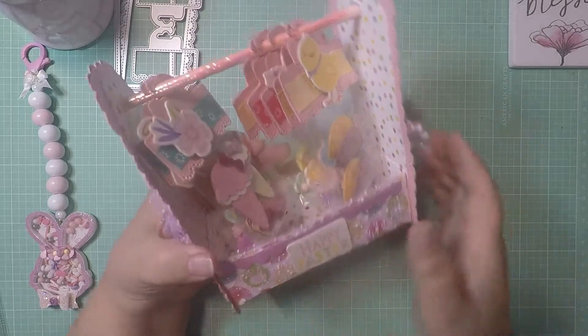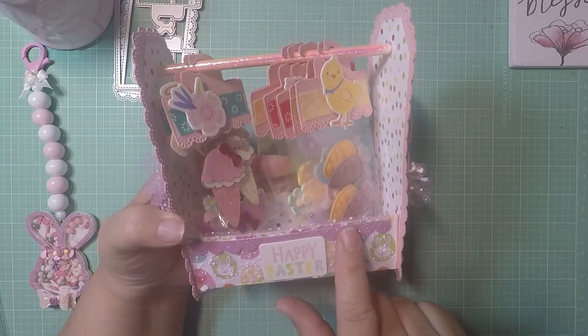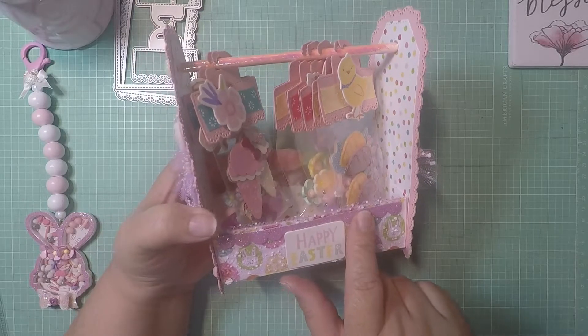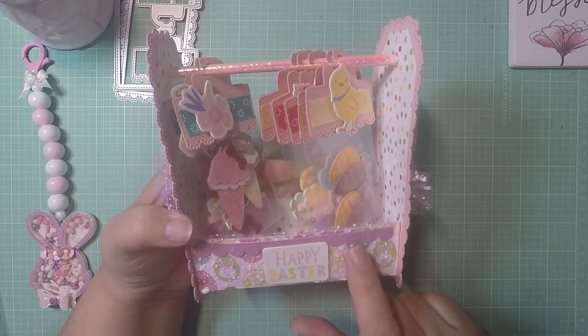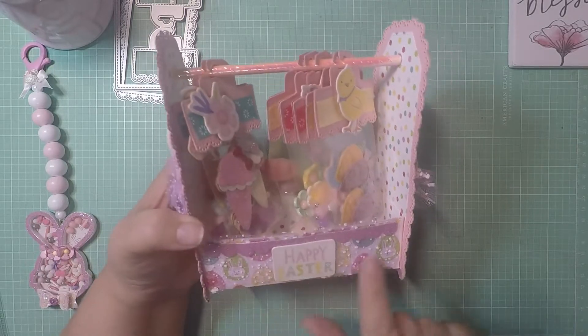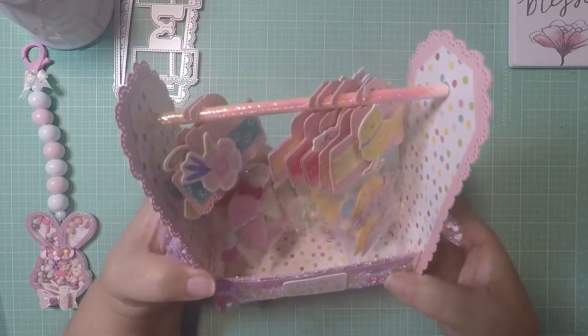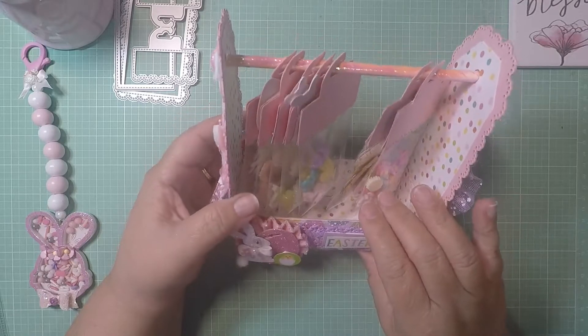On the back I put 'Happy Easter' and I put the trim. This trim is from the one we just received — Coco Reno trims. That's the one. And then I put some purple mesh there. I think it came out so cute.